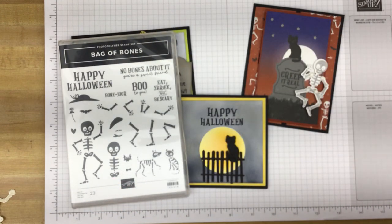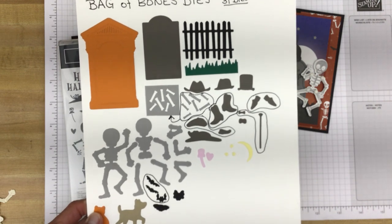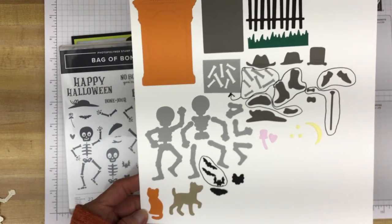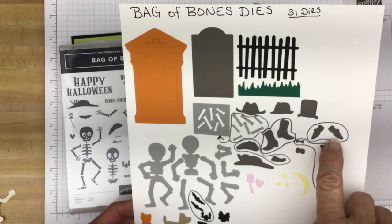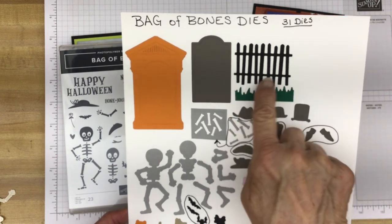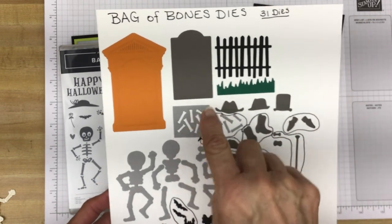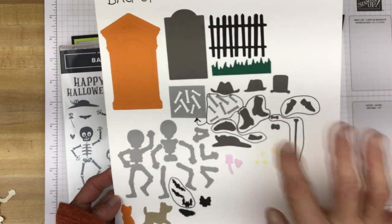And then for the dies — I apologize I kind of jumbled this all up a little bit but you'll get the idea. There are dies that cut out all of the images. And then there are more dies that cut out additional images such as the moon with the stars, a cane with another bowtie, a pair of shoes, a pair of boots, and then there are bones, some other hats, grass, fencing, and a tombstone. And another tombstone, or you can use that for a mausoleum or whatever you care to create for your cards. Now this die cuts out all these little teeny tiny bones. And anything that's circled — that's one die that cuts those out.